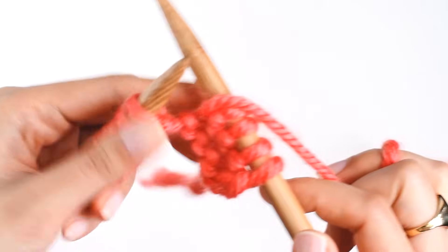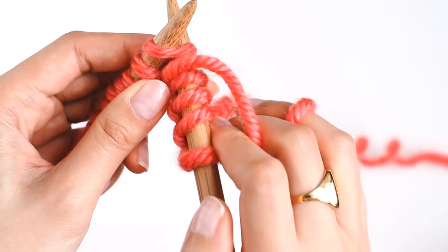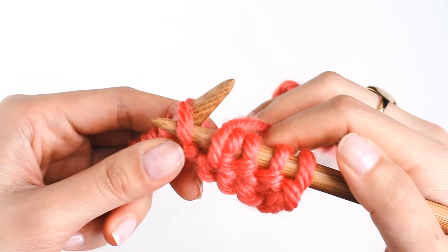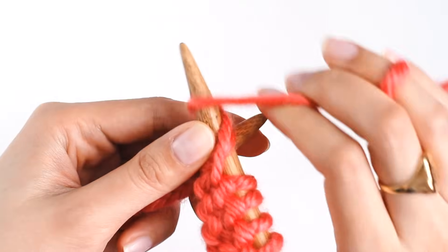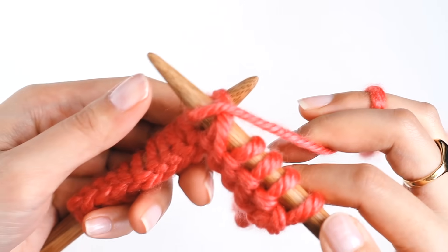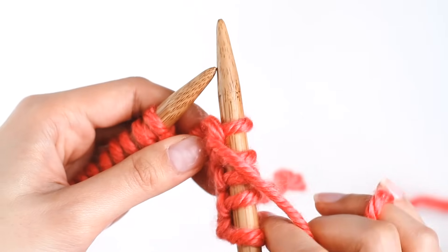So your yarn should be up front. Next we're going to use our right needle, go into the next stitch from the top to the bottom of the stitch. When we knit, we normally go in like this — so we're not doing a knitting position. We're going into our stitch purlwise from the top to the bottom. And the yarn is in front. We're going to wrap our yarn from the back to the front — not from the front to the back, but from the back to the front. And then we're going to grab that loop we've just made through the stitch on our left needle and then drop it off of the needle. And that is a purl stitch.